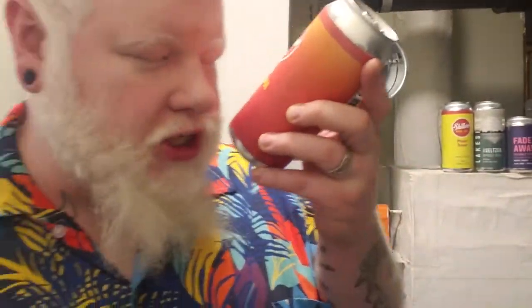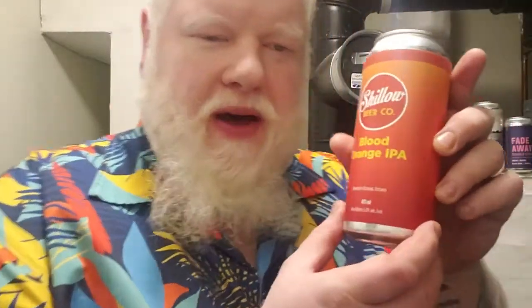This beer's from Shiloh Brewing Company in Ottawa, Ontario, Canada. This is Blood Orange IPA. It is 5% alcohol by volume.